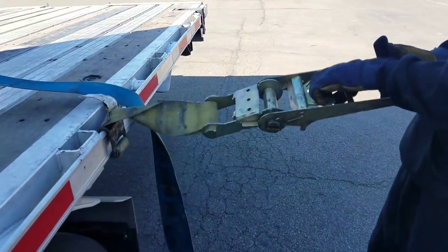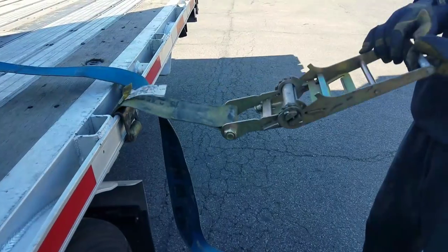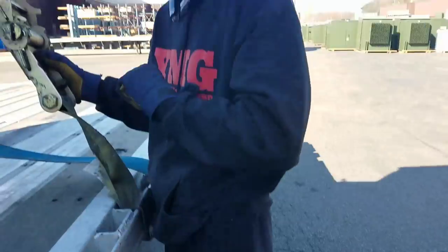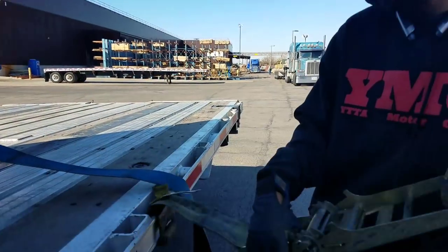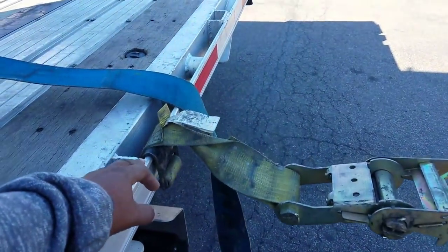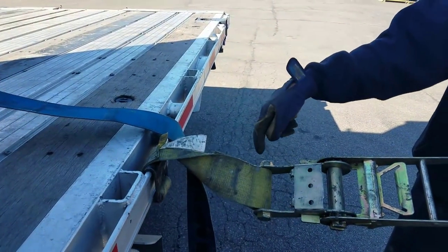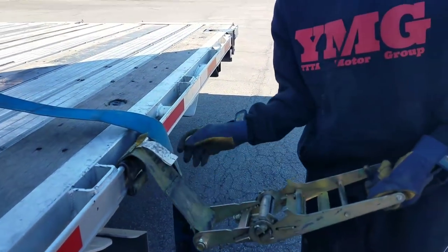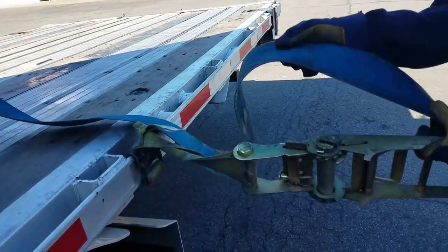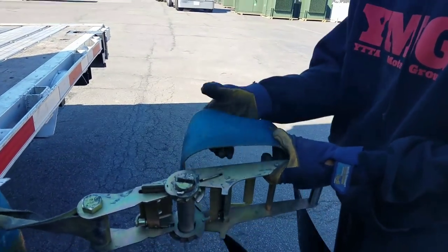He's using a ratchet binder now. You just see how I did that twist right there? I did a twist so that when it goes up, you snap it back. You can't come at it this way because you can't get up close. What you actually do is take these screws out and reverse the buckle, but I don't have the tool to do that right now, so I just do a twist.